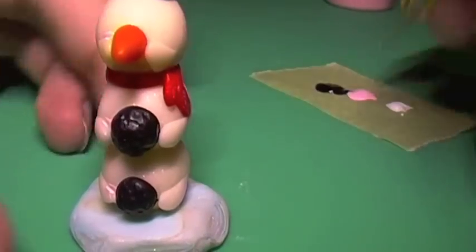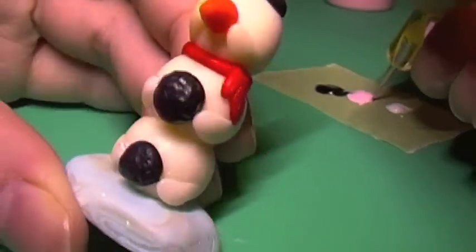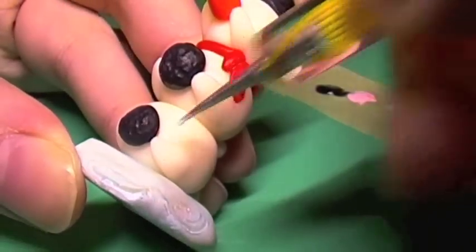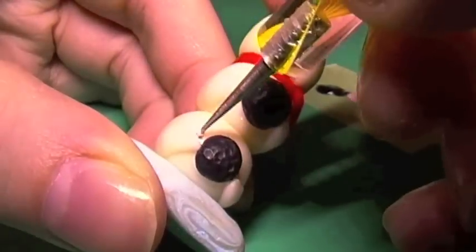Once you finish making your charm, you're going to go ahead and bake it. Then I'm just taking some pink paint for the cheeks on every Mamma Goma and using a little dotting tool to paint those on.